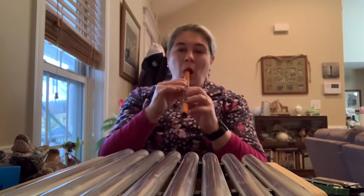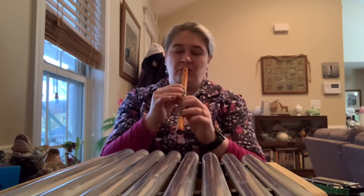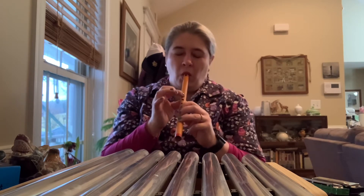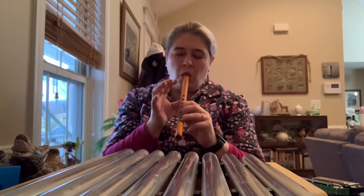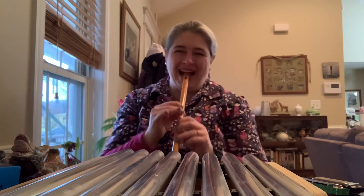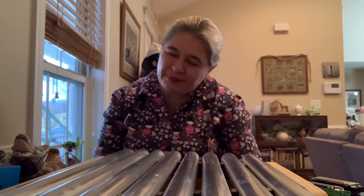All right, are you ready to move? Let's see if I can remember how to do it. I'll try to play a song. Do you like to watch cartoons? Have you ever heard that funny whistle? Sometimes it could be a squeaky tire or one of the characters sliding across the floor.